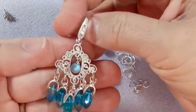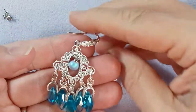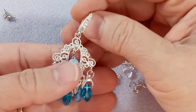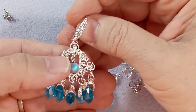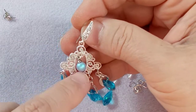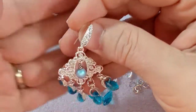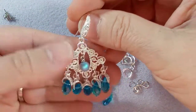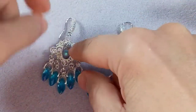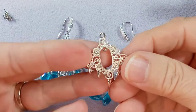I did try a five and a six millimeter bicone crystal in that area — it was a bit too big — but a four millimeter would work fine too. So let's take a look at what we have. These are chandelier earrings.